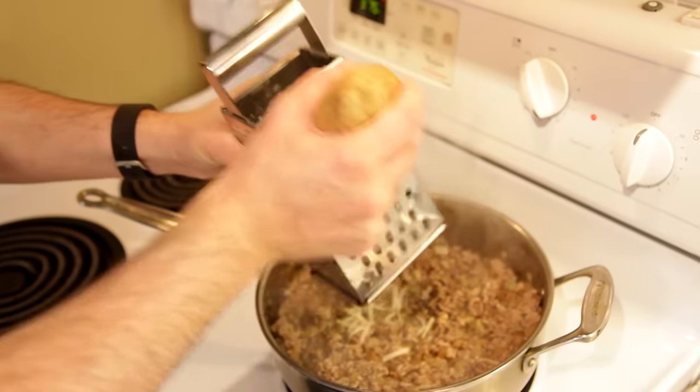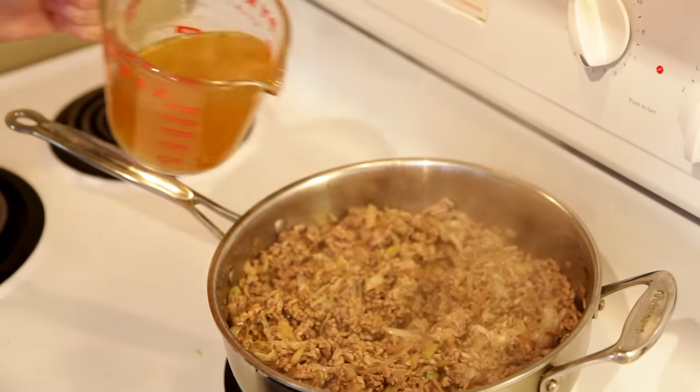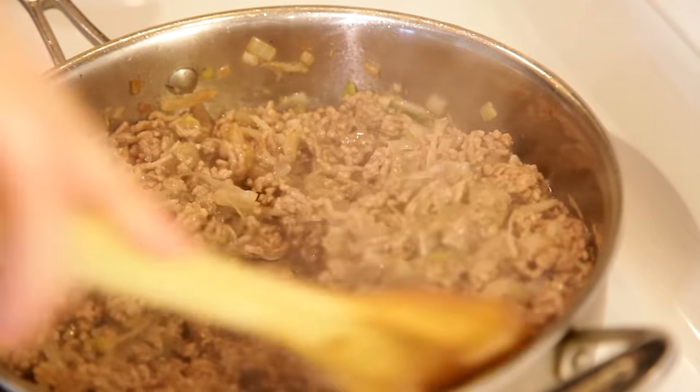Now I'm going to add about half of the grated russet potato. Some people use breadcrumbs or panko — I prefer potato to firm up the filling. And finally, we'll add one cup of beef stock, which has been simmering at a low boil. I'll reduce the heat, mix everything together, and cook for about 10 minutes.